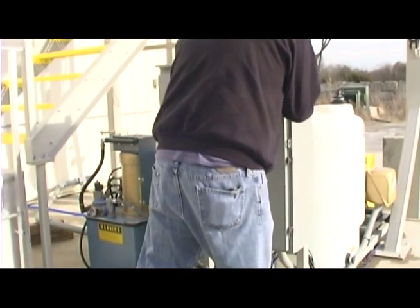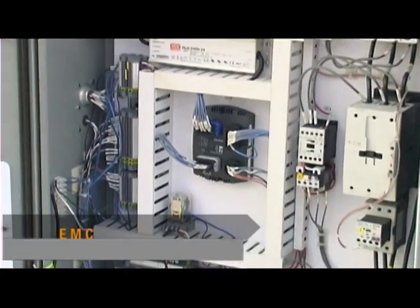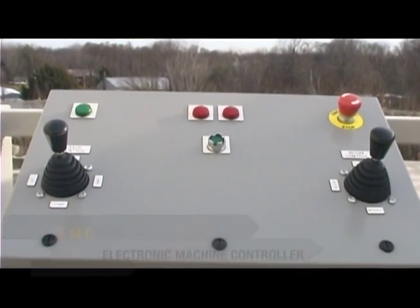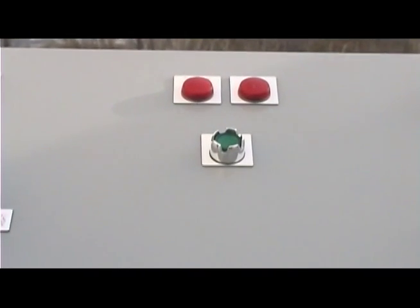The RMC Jet is controlled by a modern industrial electronic machine controller, or EMC. It is connected to the control console at the top of the platform where the driver operates the unit.